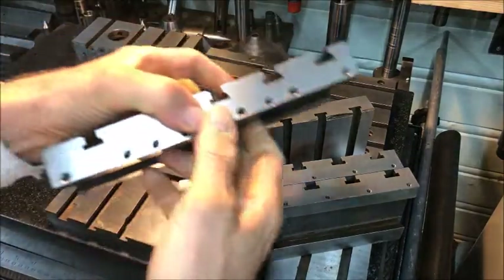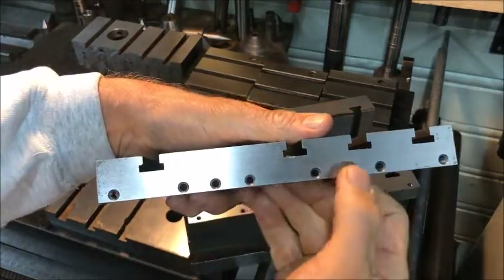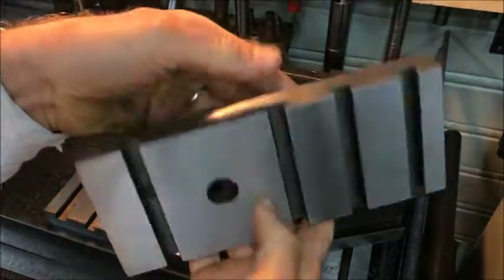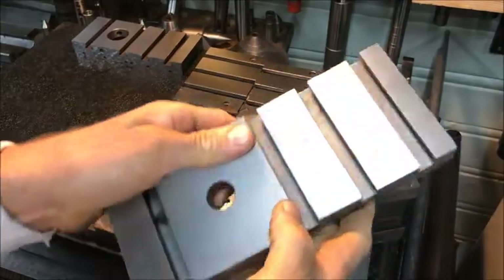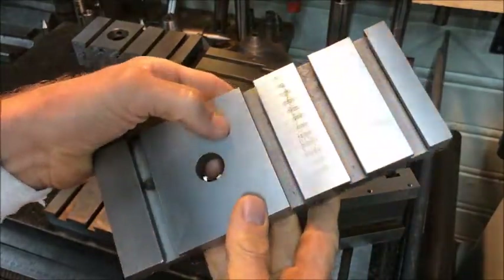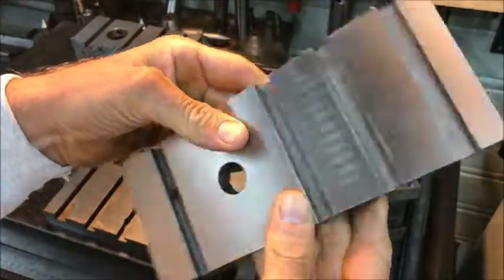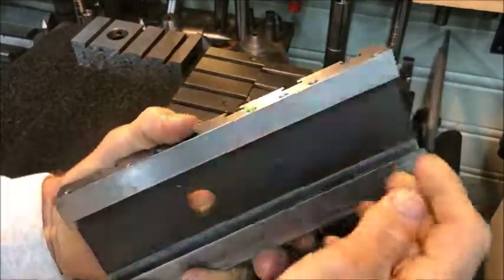But then we have this one over here, which has eight holes. I'm not sure if this is a modification that the previous owner has made, because that's the only one like that.